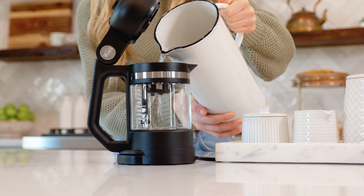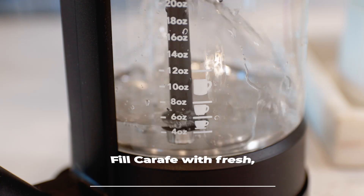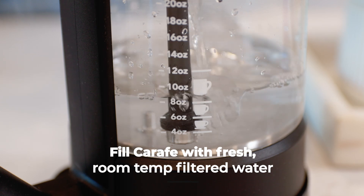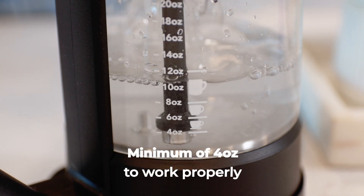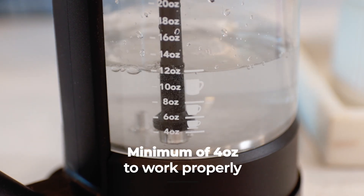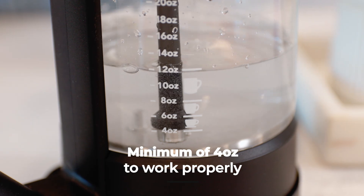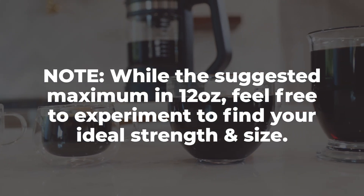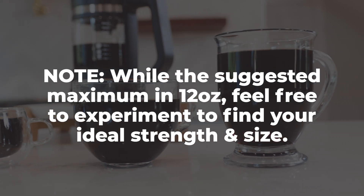To begin, determine the desired size of your coffee brew. Fill the carafe with fresh, room-temperature filtered water to reach your preferred level. It's important to note that the brewer function requires a minimum water level of four ounces to work properly. While the suggested maximum is 12 ounces, feel free to experiment to find your ideal strength and size within this range.